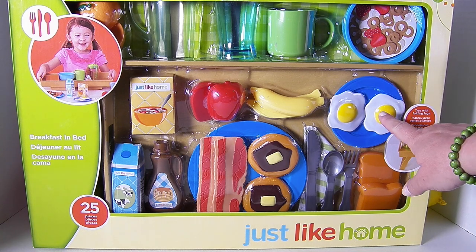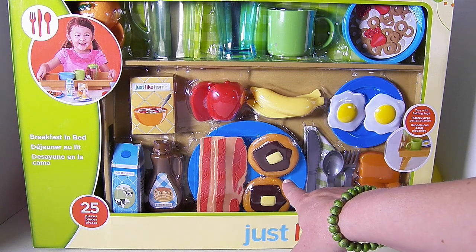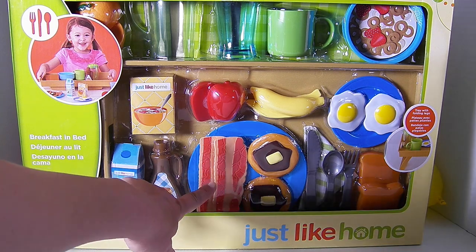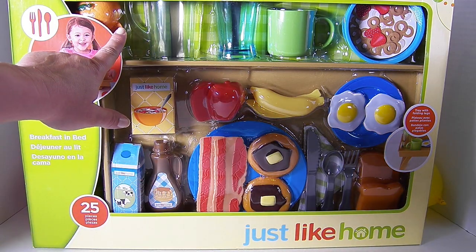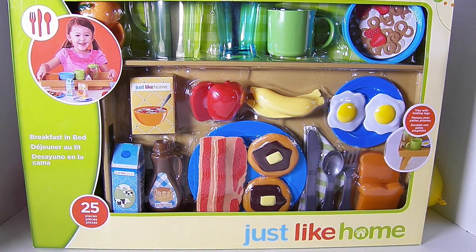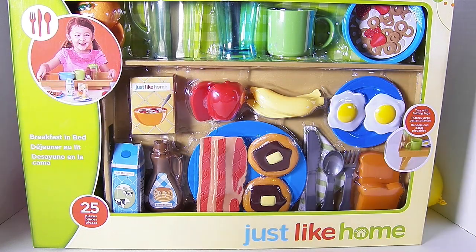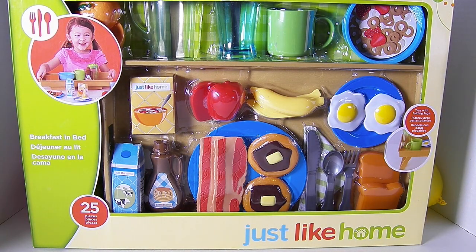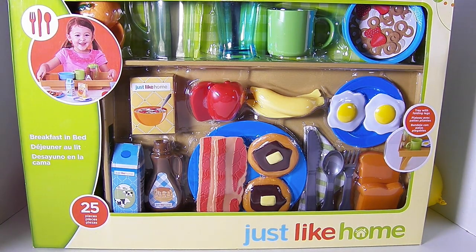Here's a bowl of cereal, some eggs, toast, a napkin with some silverware on it. I see pancakes with syrup and butter, bacon, some sliceable velcro fruit. Here's an apple, an orange, a banana. I see syrup and a box of cereal, a pitcher, and a glass. I see a mug over here. This is so cute! I just can't wait to open it up. Over here we see it comes with a serving tray. That is so adorable!